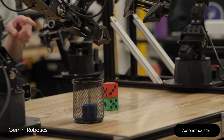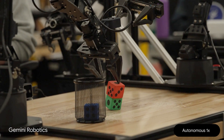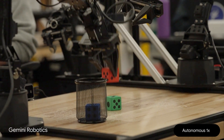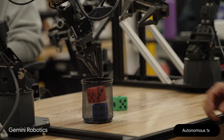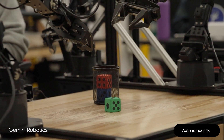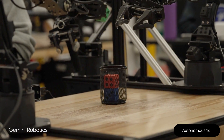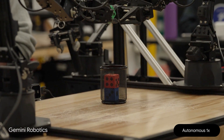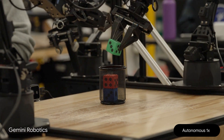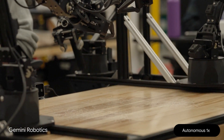Do the same with the red dye. I will put the red dye in the cup. Now finish with the green dye. I will put the green dye in the cup. Amazing, great job.